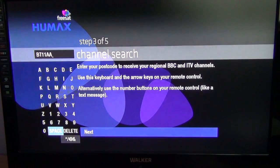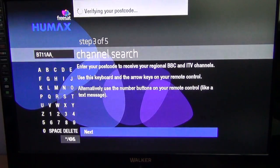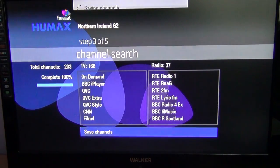Arrow down as far as next and press OK. It verifies the postcode and then automatically tunes in the channels very quickly for that particular region. You can see it's brought in 166 TV channels and 37 radio channels. Press the OK button on the remote control to save the channels.